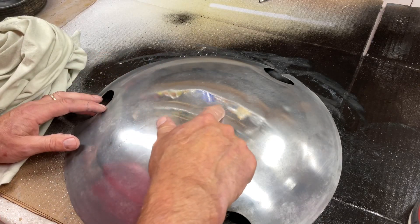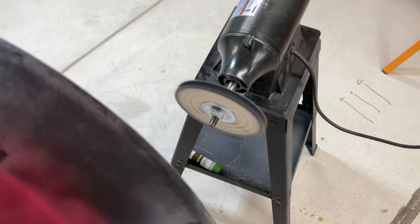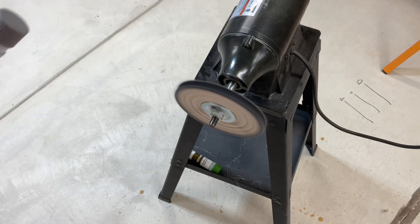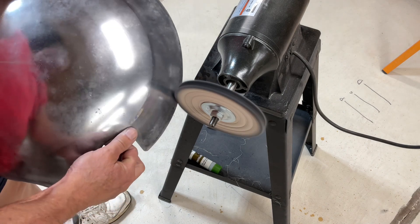You've got some pitting there — you're not going to get all of that out, but you're going to get it looking pretty darn good. Around the edges I'm just using a polishing cone from Harbor Freight, this little six-inch one, and it works very well.